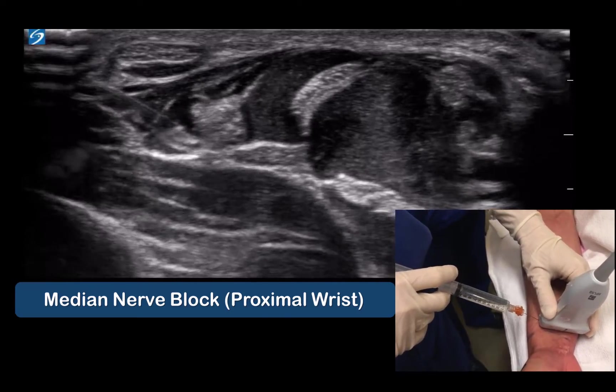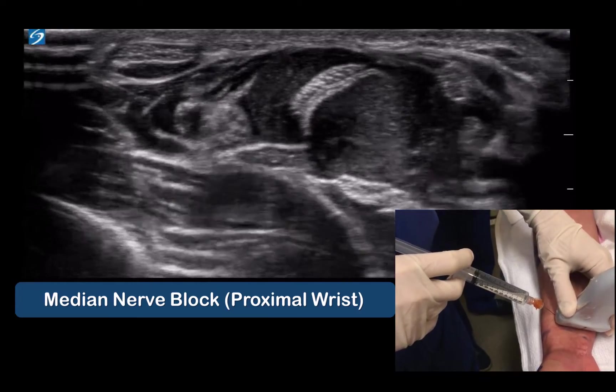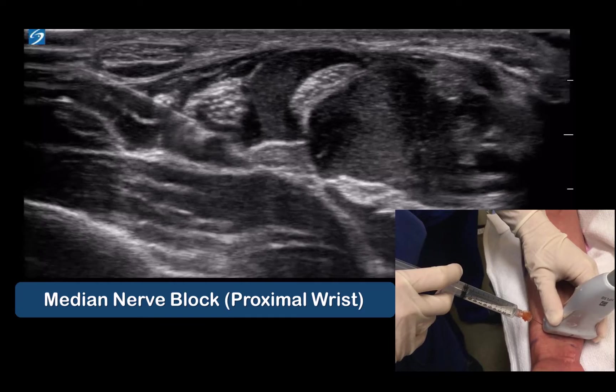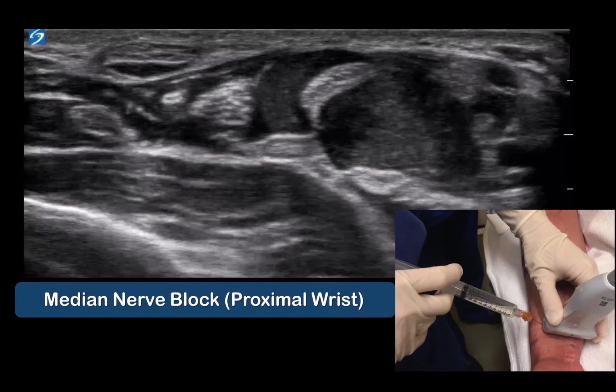Aim to enter the fascial compartment and produce a nice spread that outlines the nerve without causing any nerve expansion. Use the local anesthetic jet to create a safe space around the nerve.